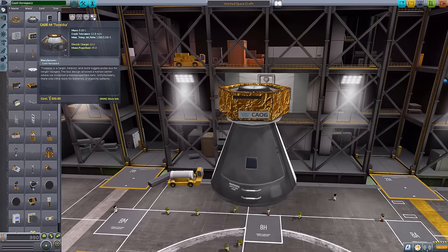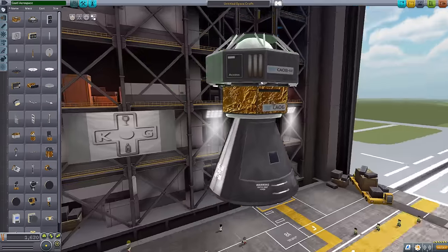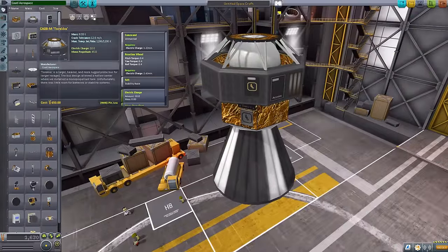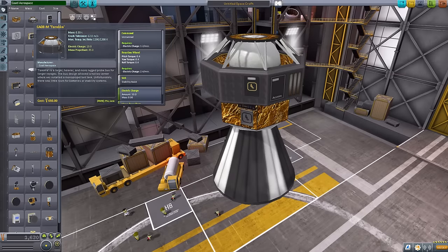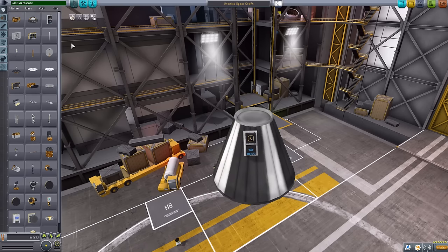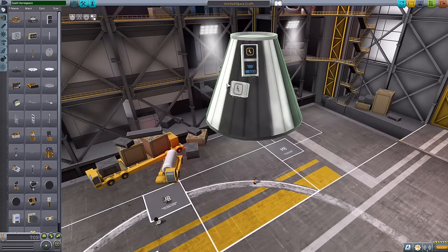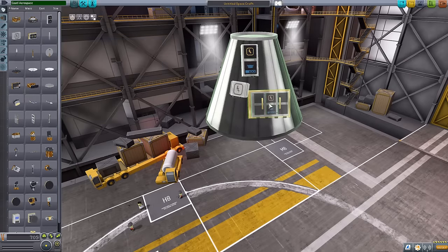The next one, and I think my favorite of the probe cores, is the Torica — a slightly larger probe core, almost comparable in size to the Mark 1 Command Pod, with a reaction wheel, SAS, and electric charge. This one also has some built-in monitor repellent, which is always useful. Next up, we have the batteries: the CA-100I holding 100 charge, the 25I holding 25 electric charge, and the 300I holding 300 electric charge and being a bit bigger. All quite nicely made, beautiful little models, with that gold foiling on the back as a common design element.